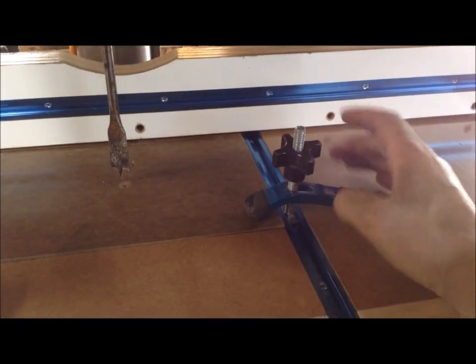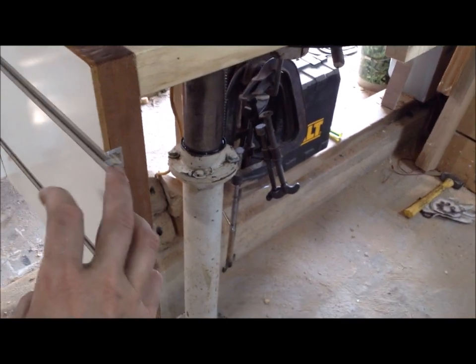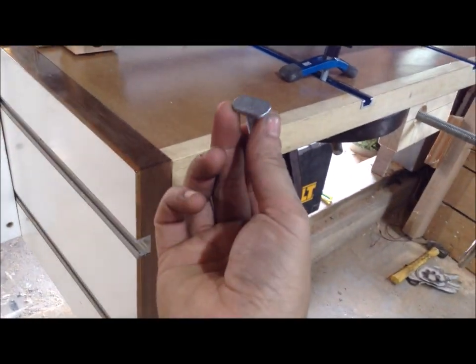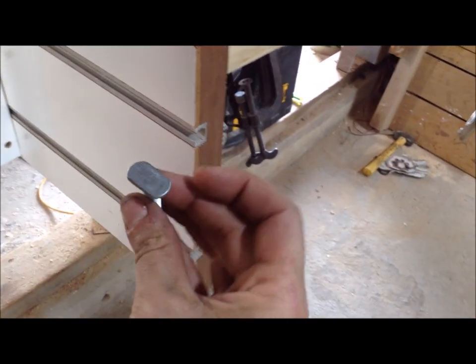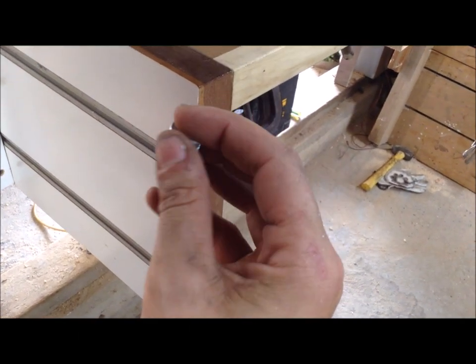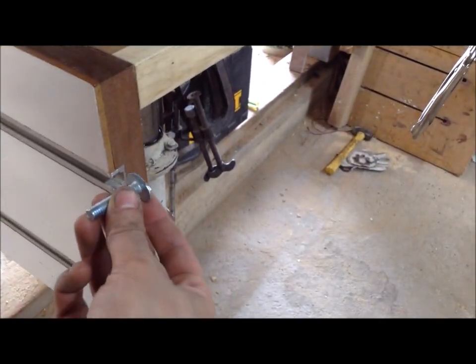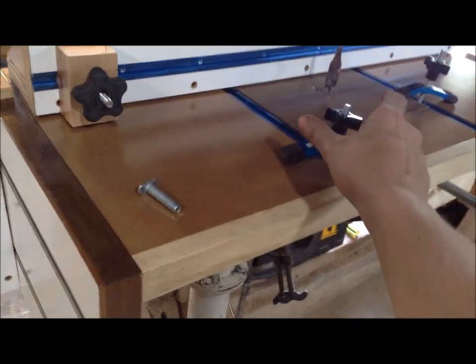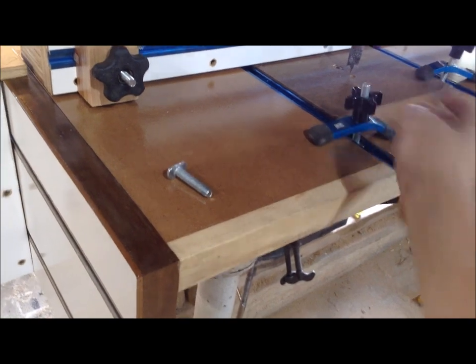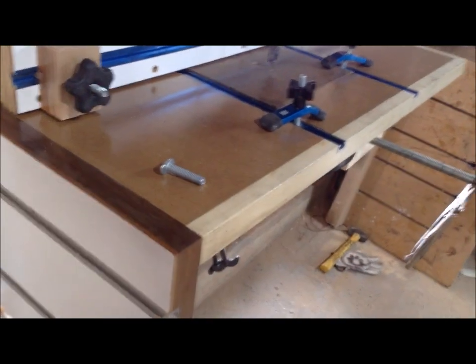The hold-downs I'm using are Rockler hold-downs, which I'll also use in the vertical jig. However, this T-track I ordered a long time ago and the opening does not accept my T-bolts. To make this work with the whole system, I just ground down the sides of the T-bolts so they now fit in the track — you can barely even tell. The regular T-bolts are just barely wide enough not to fit. Alternatively, if you have quarter-inch knobs, you could just use quarter-inch bolts, which fit in both track types without grinding.